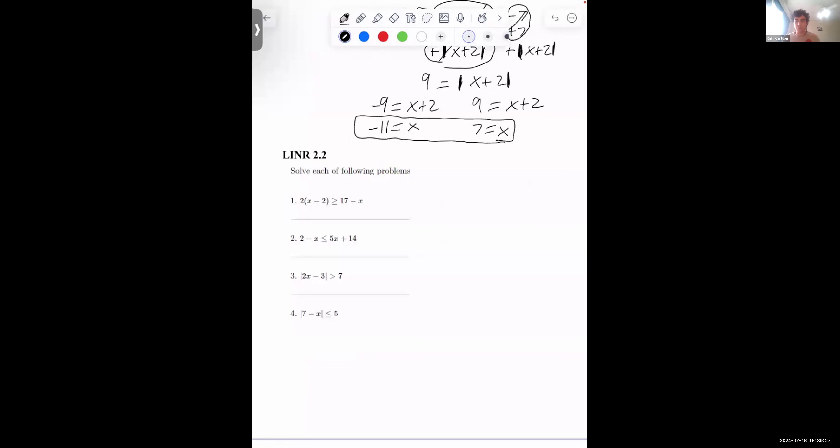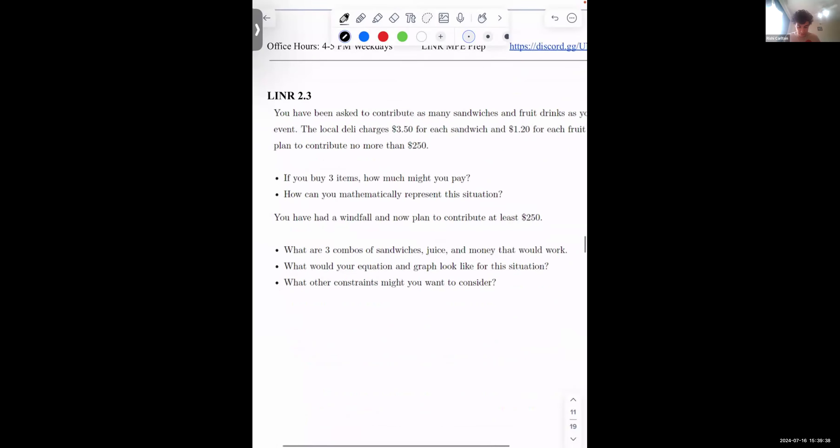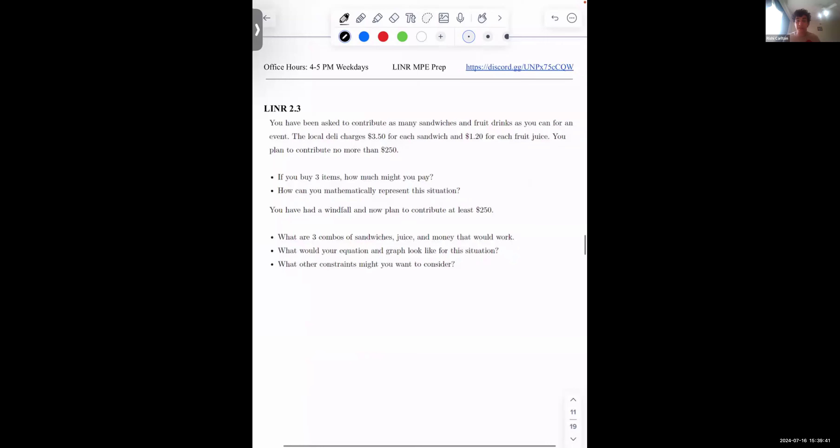For the sake of time, I want to jump into breakout rooms for a few minutes and look at problem 2.3. Scrolling down to 2.3 — maybe take a screenshot if you don't have the document open. This is the problem we're going to do in breakout rooms. We'll break you guys into different groups, and I want you to introduce yourself to your teammates. You can work individually or as a group — at the very least, introduce yourself, share your incoming major and whatever else. Don't stress about finishing the entire thing since we will post the solutions.